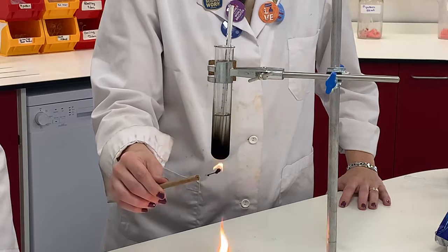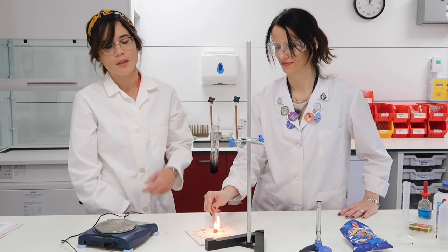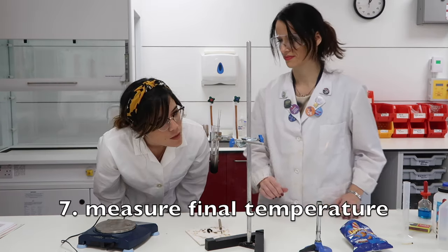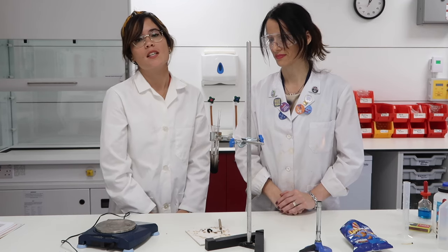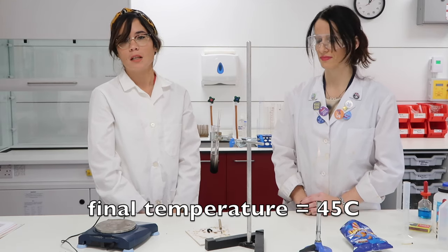It's really crucial that you allow your food sample to burn completely. It's also really important that we have a heatproof mat here to catch any of the cinders. I'm now looking at the thermometer to see the final temperature reached, which I can see is 45 degrees Celsius — so the experiment is complete.